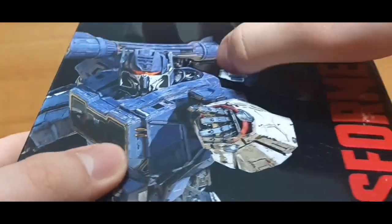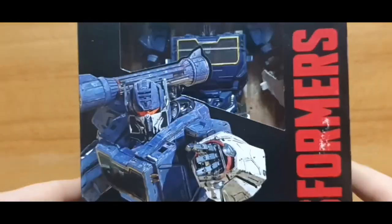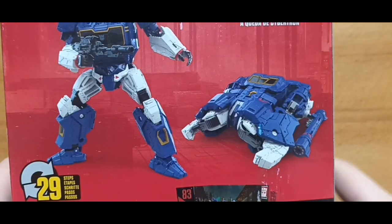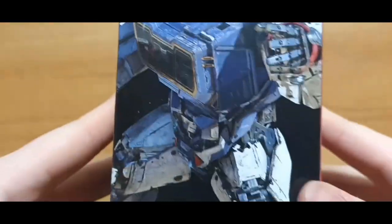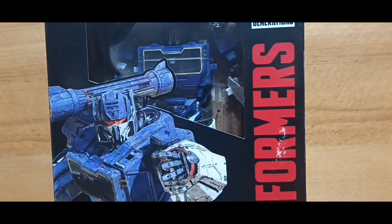Looks like this package is a bit damaged around here. He still has the little blister up here — I thought this guy already had the newer holo packaging where the blister's already gone, but I guess not. We can see an image of him on the side; he's a Voyager class figure. I got this figure specifically because I found him for a pretty good price — the cheapest I've seen him go for sale on any website, and he wasn't even on sale, it was the regular price, which was relatively cheap, just a little bit more expensive than other lines. So without further ado, let's crack this open as well.